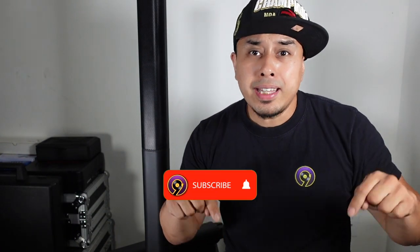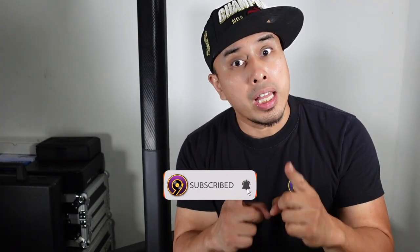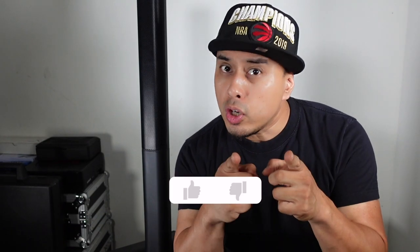You guys know the deal. Now if you like this type of content — DJ gear reviews, product reviews, DJ gig vlogs, DJ news, anything DJ related — make sure to hit that subscribe button and like this video so I can keep making reviews for you guys. So we're gonna get right into the review.